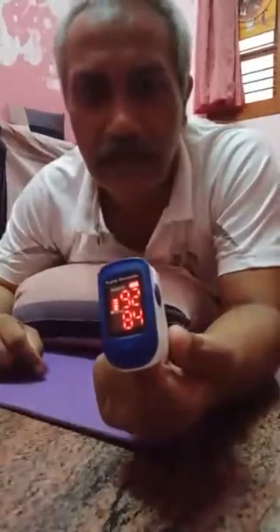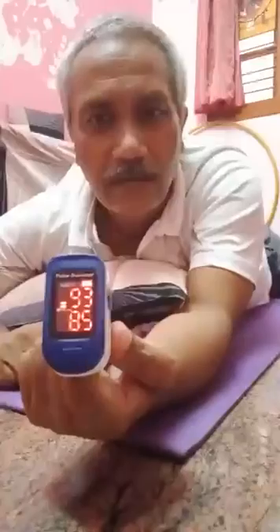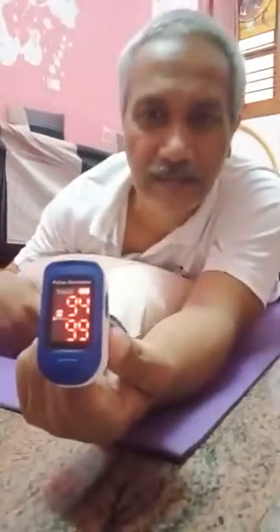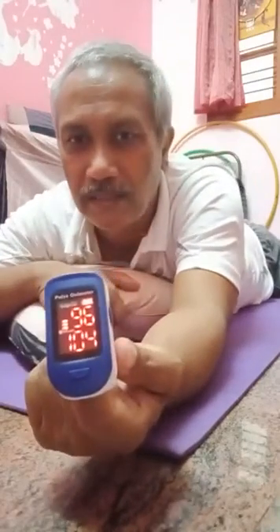See the oxygen saturation level — when I was sitting it was 95, and below 95. As soon as I lie down in prone posture it's currently 93. Now I start deep breathing. Just observe how it changes rapidly. Pronal breathing.